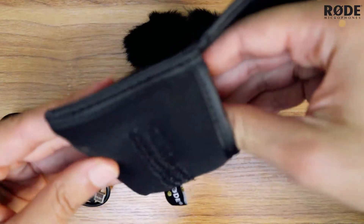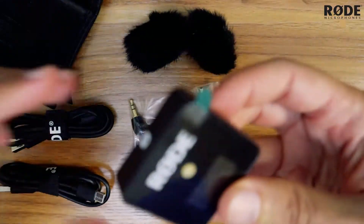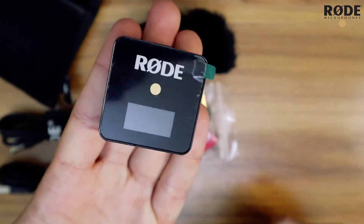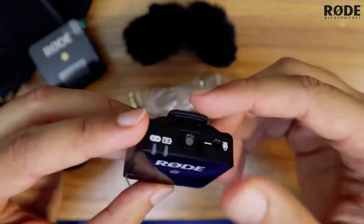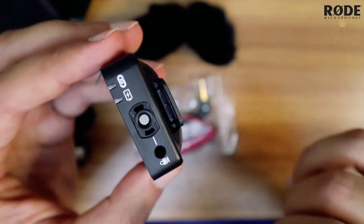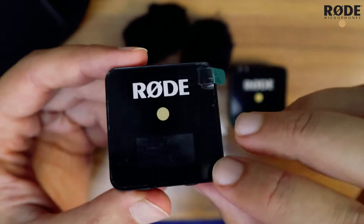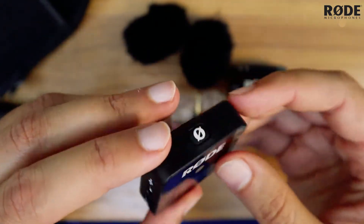Checking the transmitter and the receiver — it's quite small, not that big. This is how it looks in hand. This one is the transmitter which you will wear, and you also have the option to connect an external mic rather than using the built-in mic. And this is the receiver which will be connected to the camera. Let's check if it's charged or not.